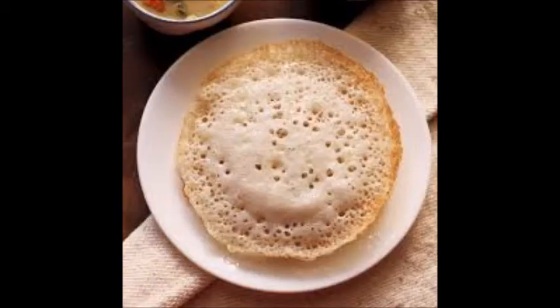Appam is a bread from Sri Lanka. This is a bowl-shaped pancake usually served with spices for breakfast or dinner.